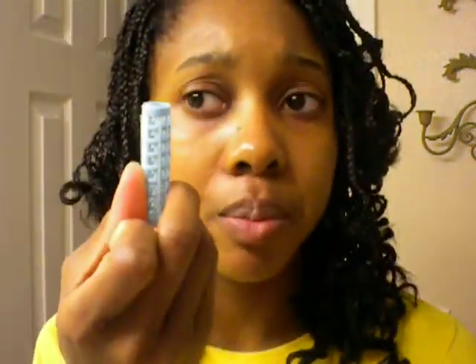This whole thing cost $10. The hair was $1.99 per pack. I bought some hair, these little clip things which I barely even used, and I just used my aloe vera gel — that was like $4. I bought hair rollers — these were like $1.39 a pack and I bought two packs.